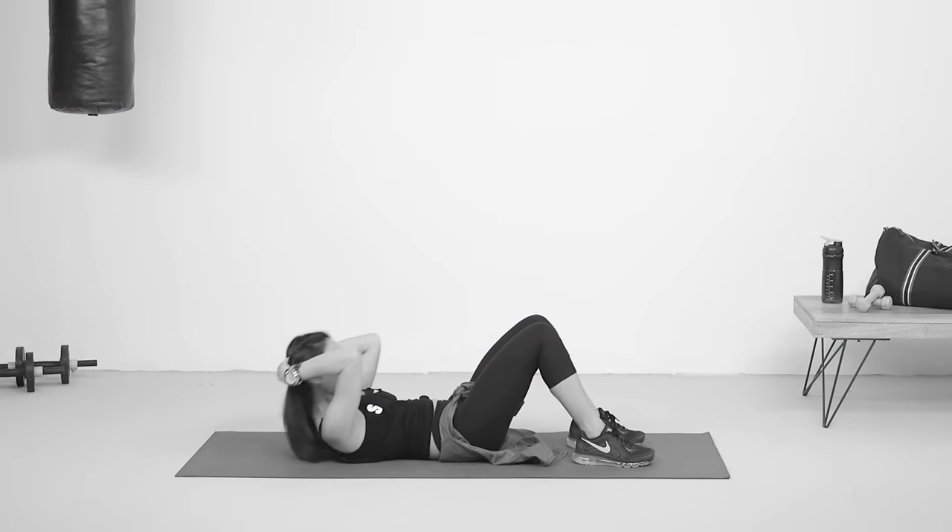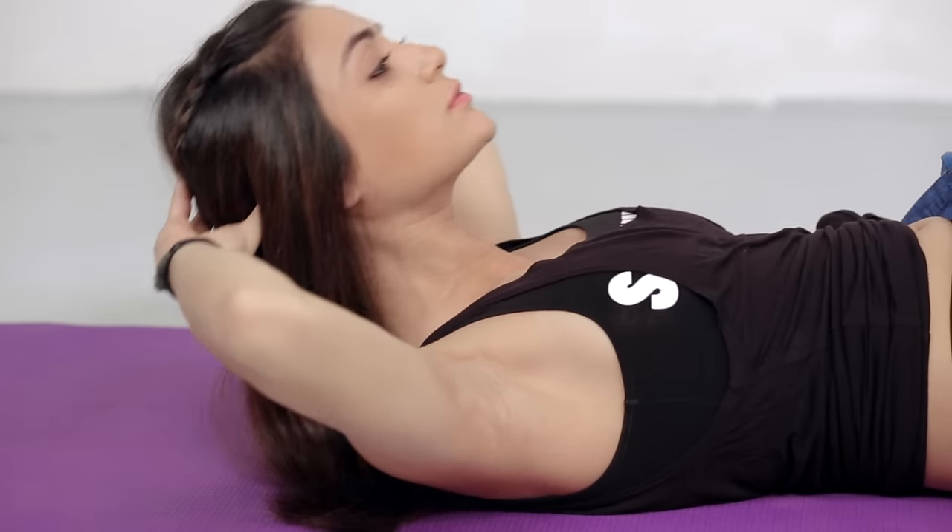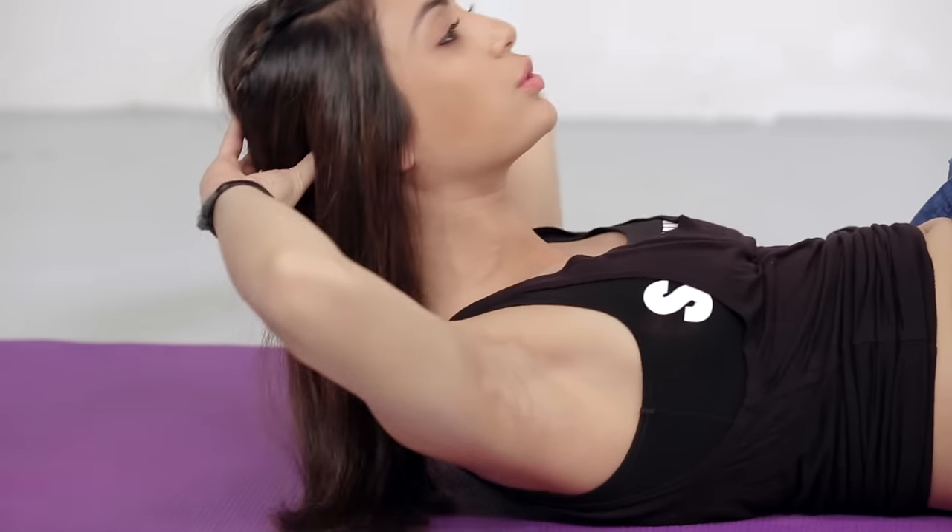Don't bring your elbows in like this — keep them out, leaving your chest open. Make sure you exhale on the way up and inhale on the way down.